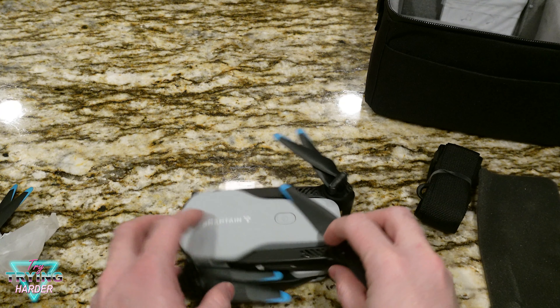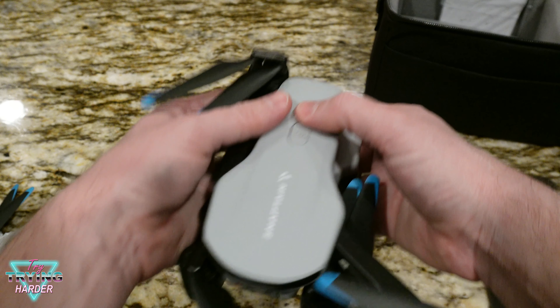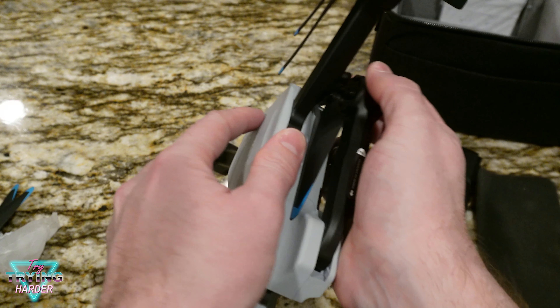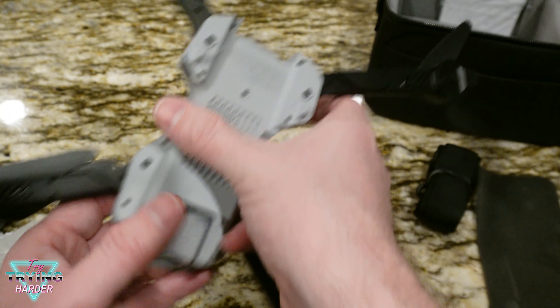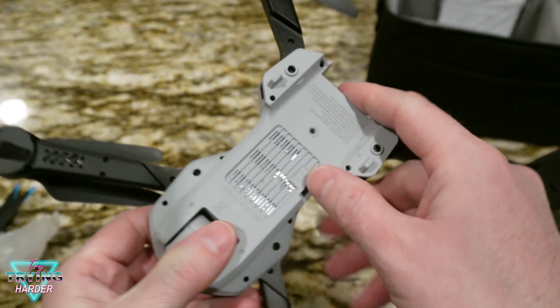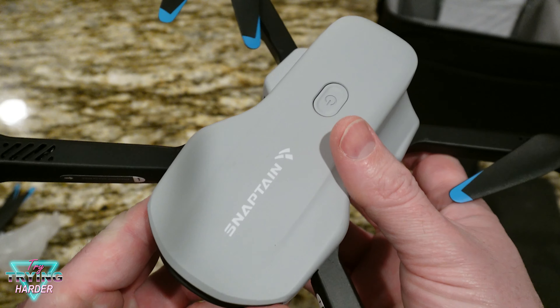And here's the drone — WiFi camera, full HD 1080p. Looks like there's a servo in there. Folding it out, it's compact — about the size of your hand. The battery goes right here, there's a slot for an SD card, and a power button on top.